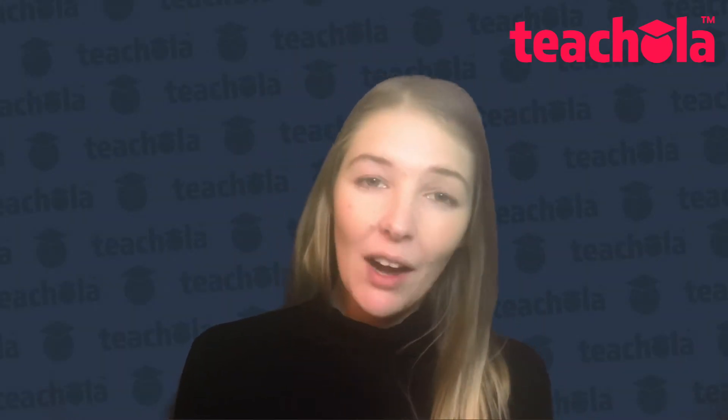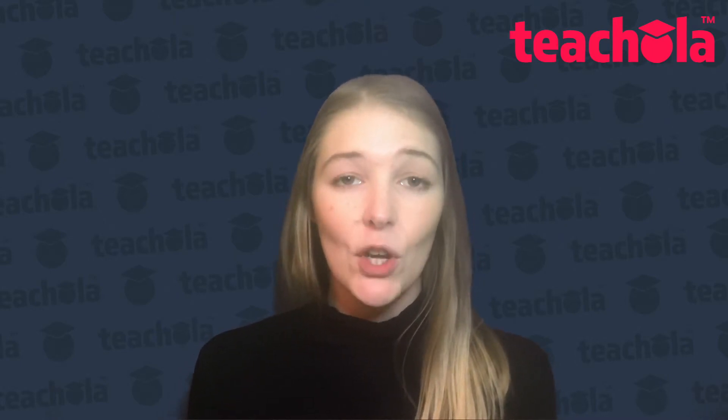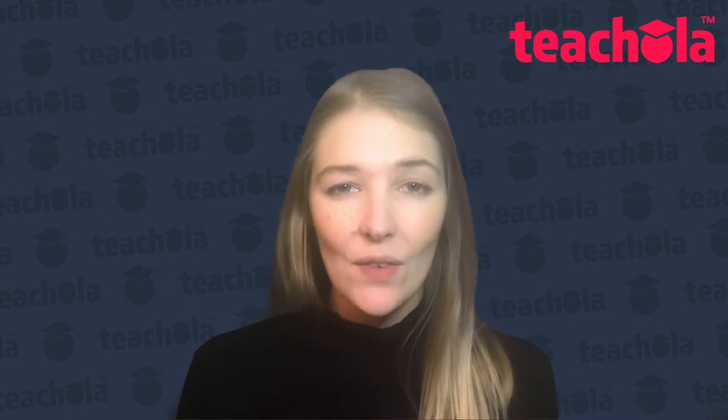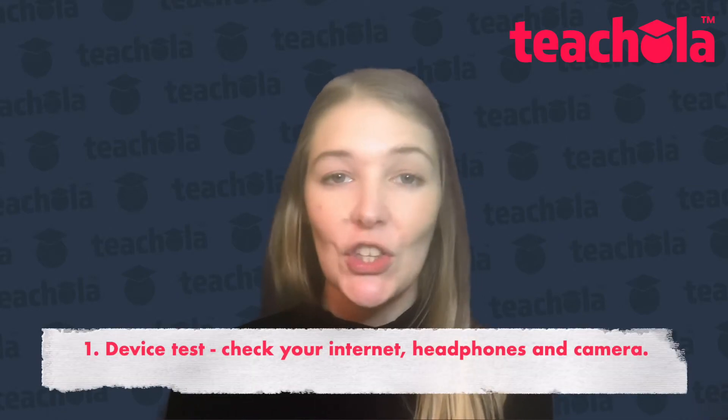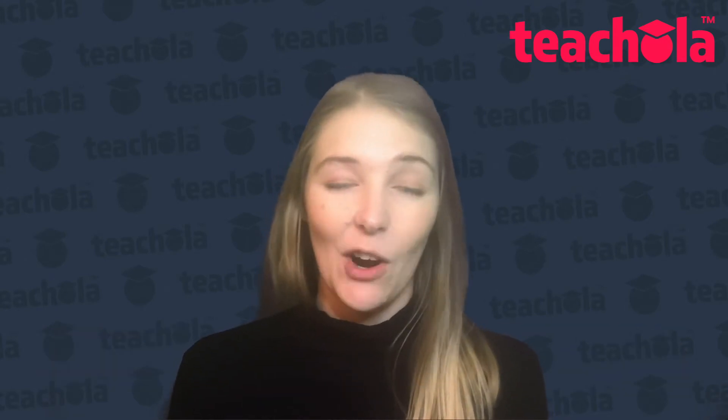Following on from my last video where we talked about getting set up and our internet and our background, of course, we want to check all of these things before we enter into our class. So we will do a device test just to make sure that our internet is working, same with our headphones and our webcam also.